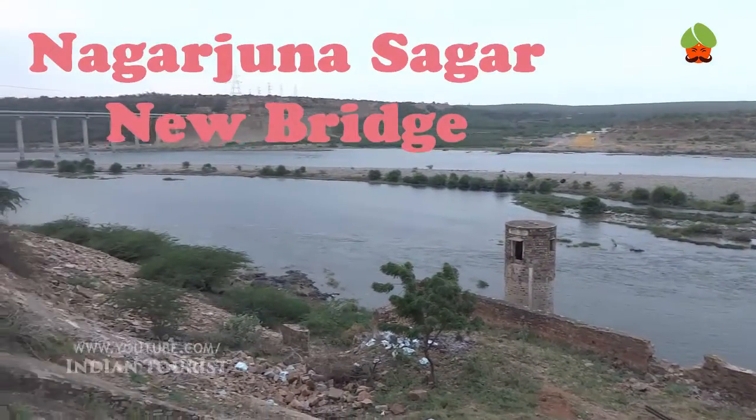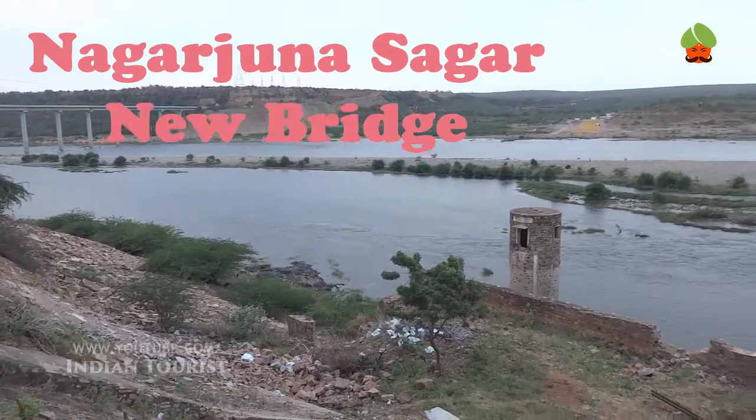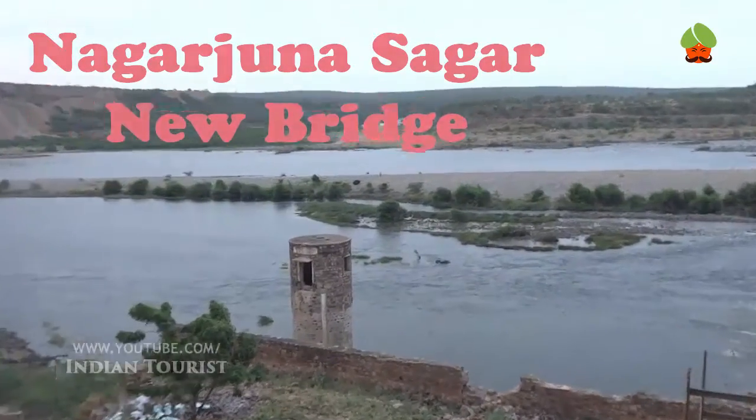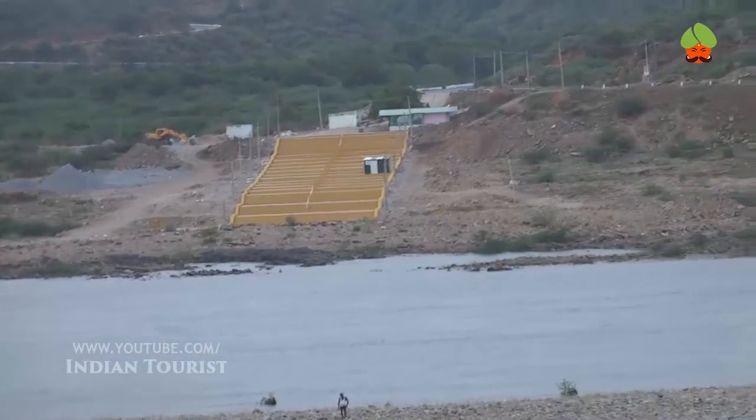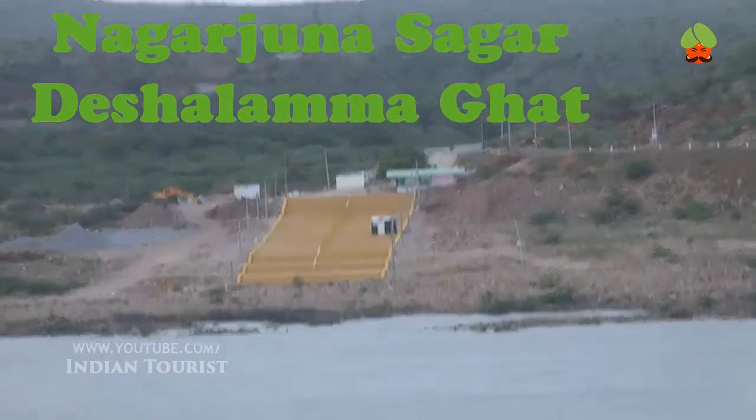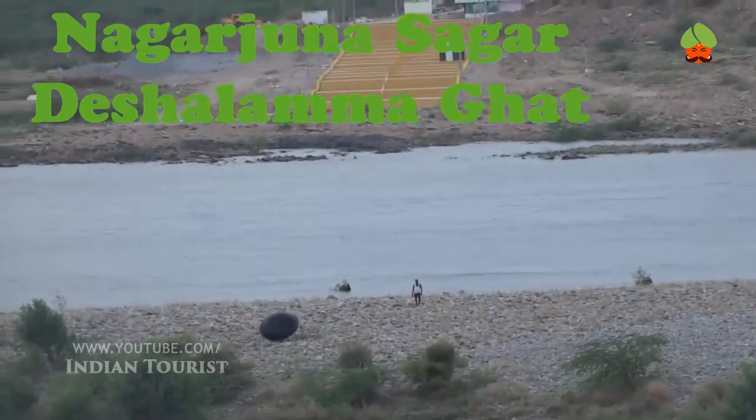The dam is 490 feet tall from its deepest foundation and 0.99 miles long, with 26 floodgates which are 42 feet wide and 45 feet tall.